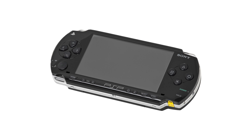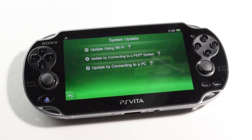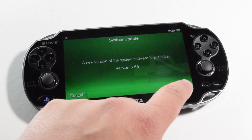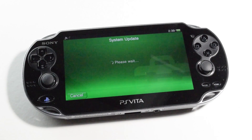PSP 1000, 2000, 3000, PSP Go, and the PSP Street. There's no need to worry about having some sort of older firmware version, unlike with the Vita, which I unknowingly updated to unmoddability in front of over 300,000 people. Whoops!